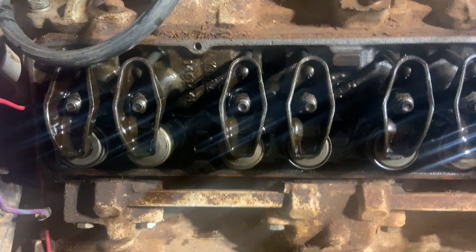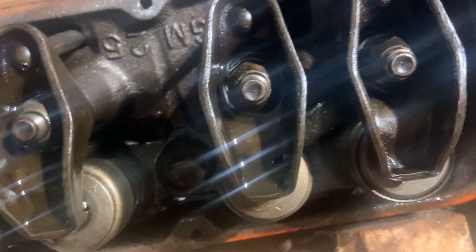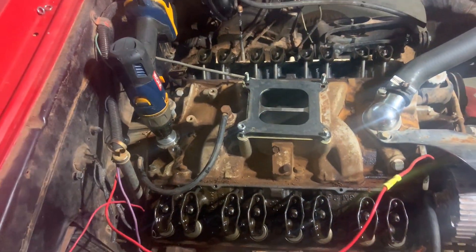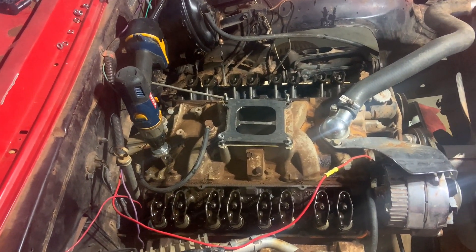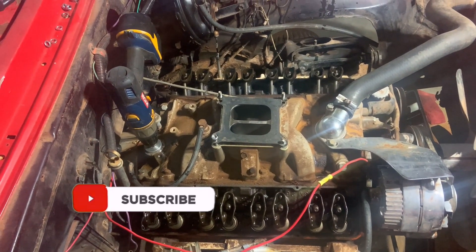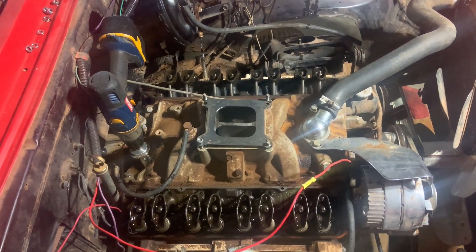It might be a little hard to see, but we now have oil coming up through all the rockers, so I'm pretty confident we now have oil pressure in this motor. We can start to put her back together. I'm pretty happy that new oil pump is working and confident we can wrap up. Alright guys, thanks so much — please like, subscribe, and share, and we'll see you next Friday. Have a good one!